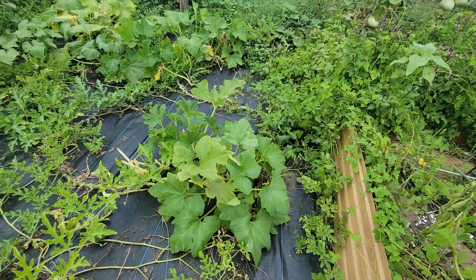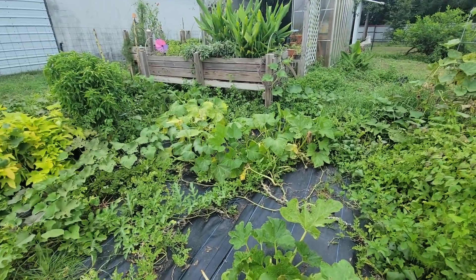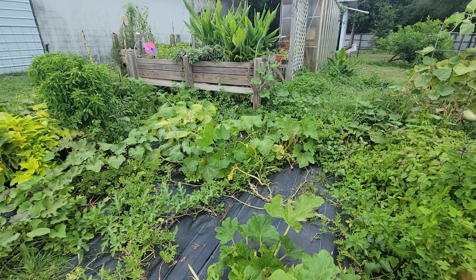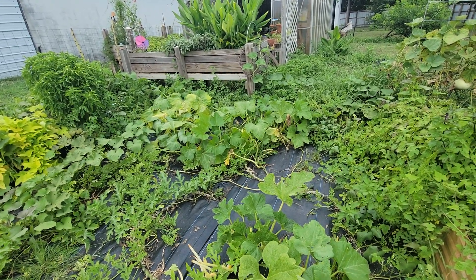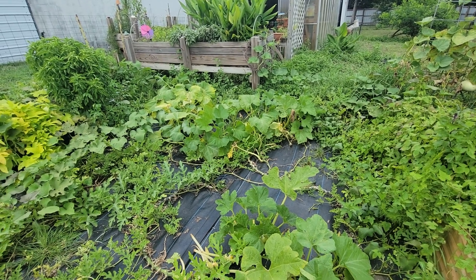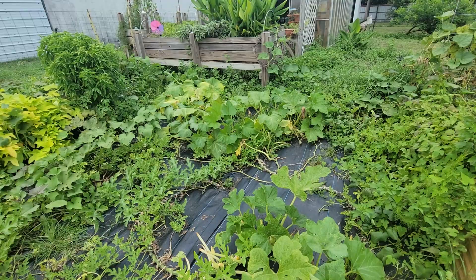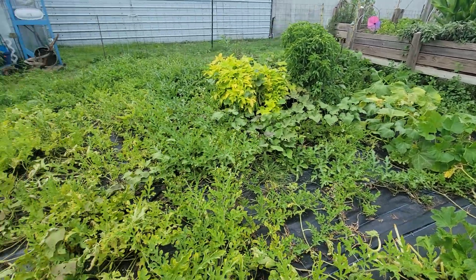The squash is pretty much through. I need to come in here and pull these out, probably tomorrow morning, because I only have three more days to be at home. Then I go back to work, and the problem is I have something to do every day that's not going to be at home. So I'm going to be busy, busy, busy.